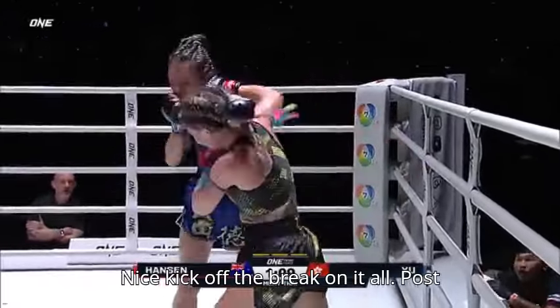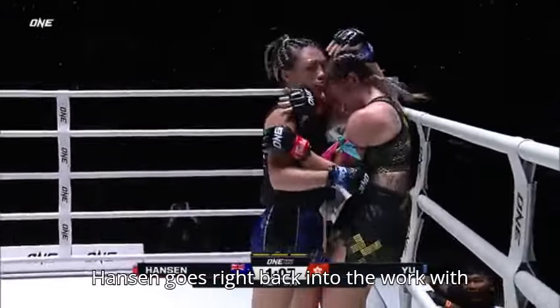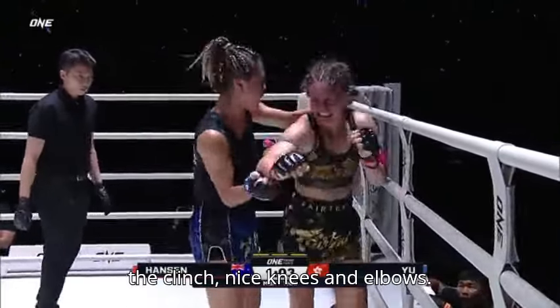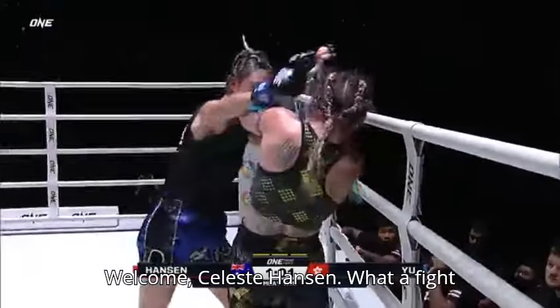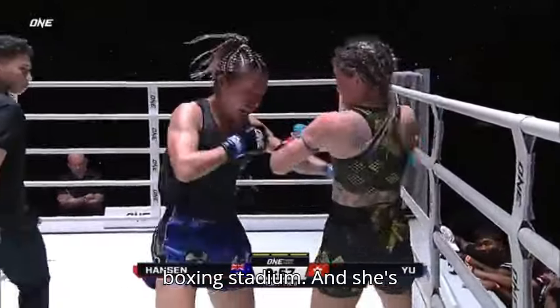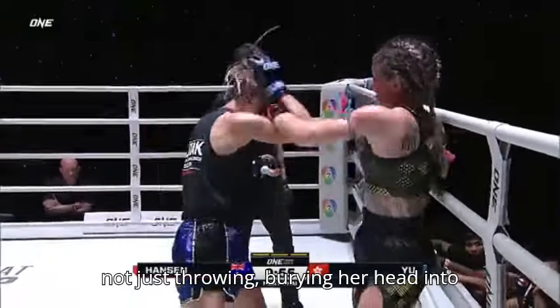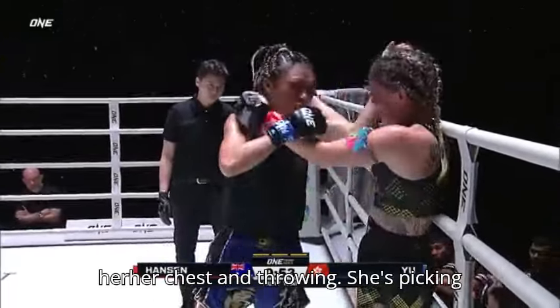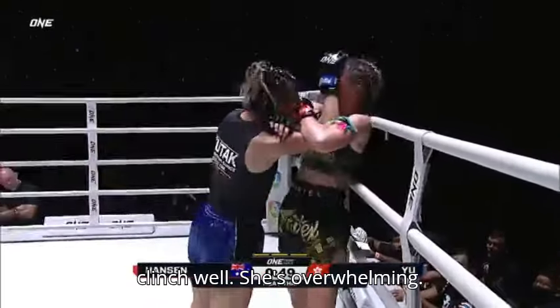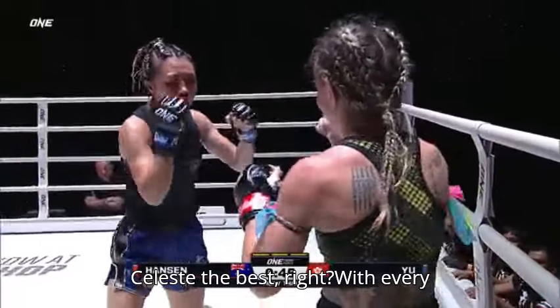Nice kick off the break, push kick to the face as well. Celeste Hansen goes right back into the work with the clinch — nice knees and elbows. What a fight inside the Mecca of Muay Thai, Blue Petey Boxing Stadium. And she's not just throwing and burying her head into her chest; she's picking her shots carefully, mixing in the clinch well.